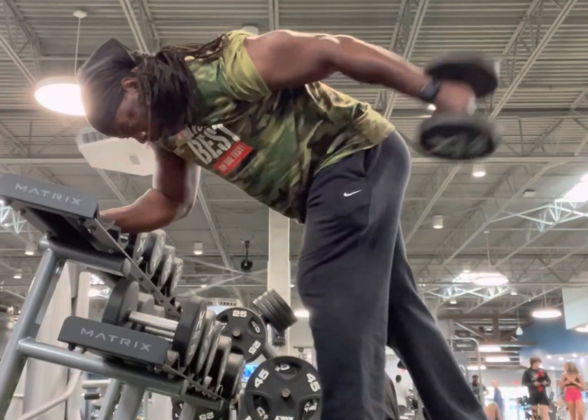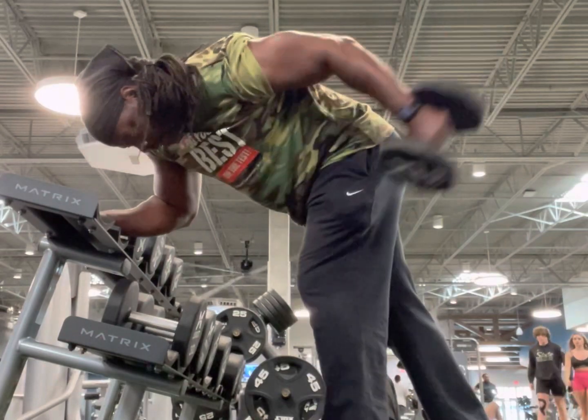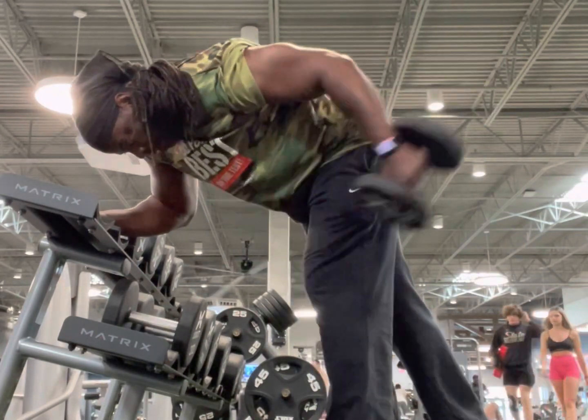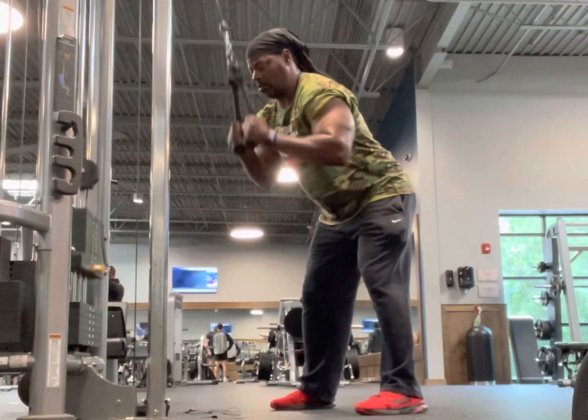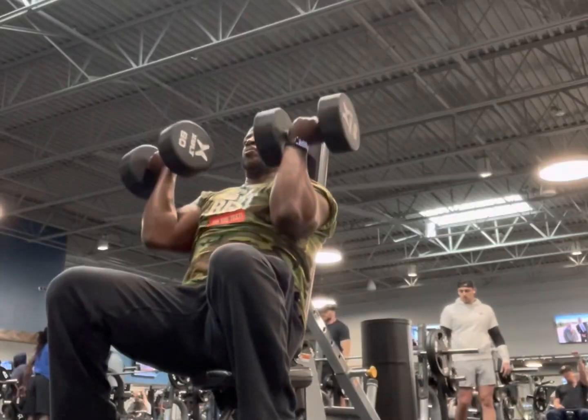I'm going to give you some tricep kickbacks — that's for the back of your arms, just in case you got a little wiggle in your jiggle. I'm also going to give you some tricep extensions. Make sure you squeeze at the bottom. Make sure you flex that muscle.